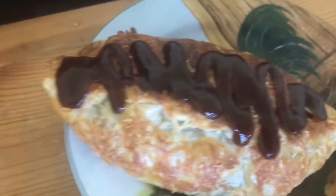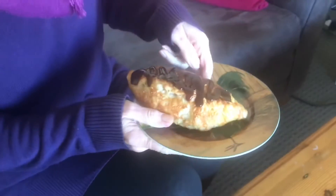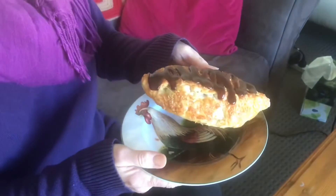My wife likes a little bit of barbecue sauce. I'm just saying. Yes, I do. The taste test. It's quite big.